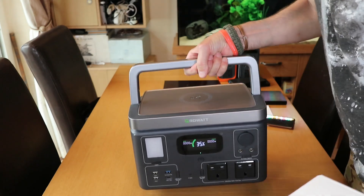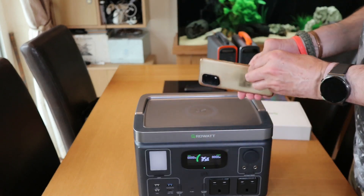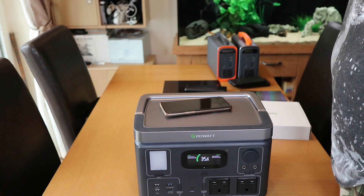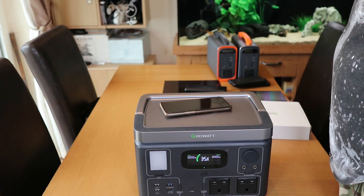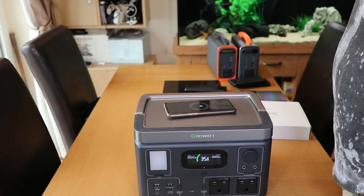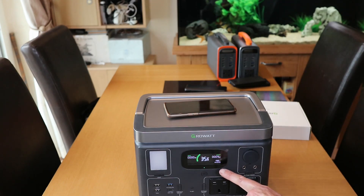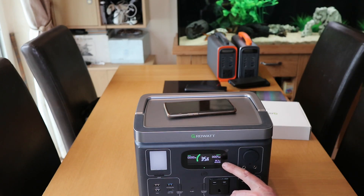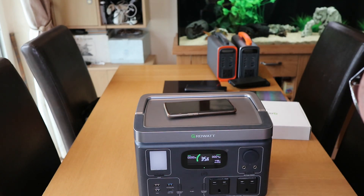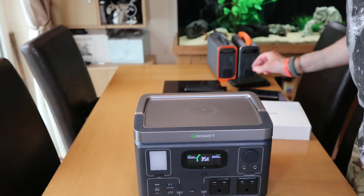Let's test the wireless charging. I'll just plunk my phone anywhere on it — somewhere in the middle. It's at 90% — not sure what the rate is. We've got 19 hours — 19.8 hours remaining at 35% capacity. It's drawing 5 watts — actually 0.04 watts for the wireless charge. That's cool. The phone's at 91%, so it is working.